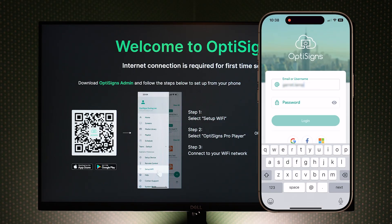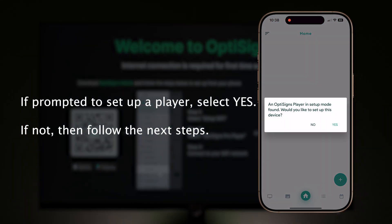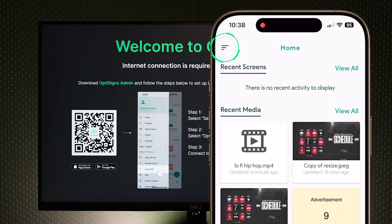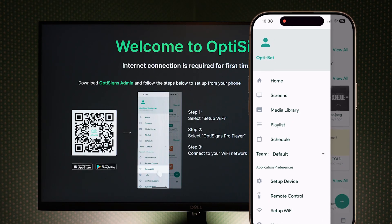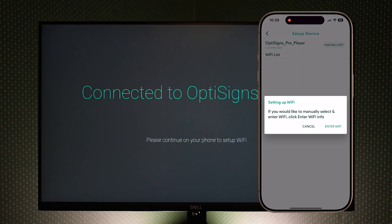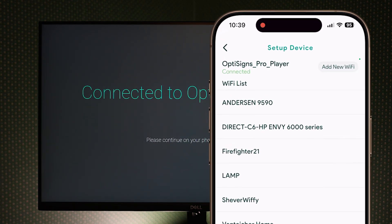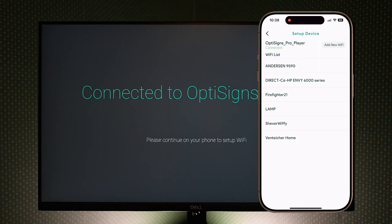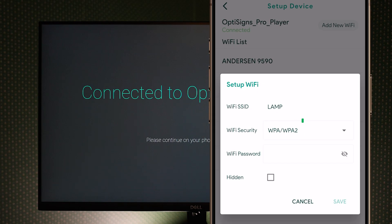Let's open the admin app. Log in to your OptiSigns account if you are not already. Select the menu icon in the top left corner, then select Set up Wi-Fi. Pick your device to connect via Bluetooth — if this is your first time setting up, it will most likely be called OptiSigns player. I wanted to point out the Add New Wi-Fi button, which is where you connect to a hidden or non-broadcast network. Select your desired Wi-Fi. WPA/WPA2 is the most common security protocol; if your network uses a different protocol, you will need to change it here, otherwise your device will not be able to connect.